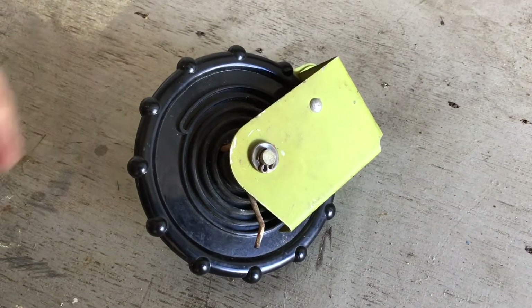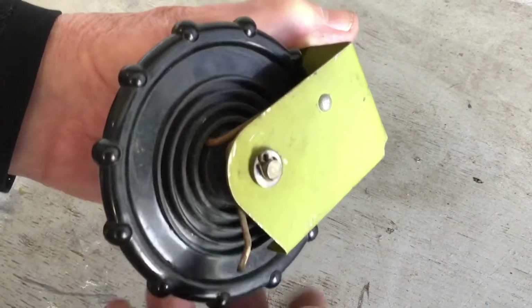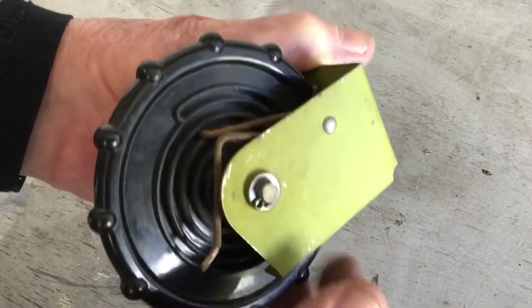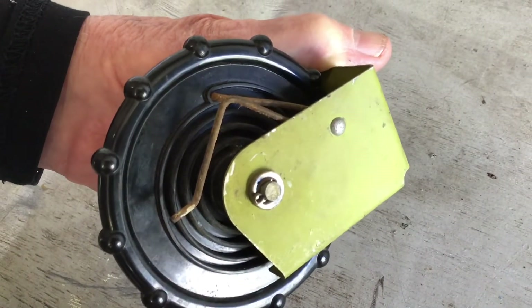Here is the cardinal trim wheel, trimmed at the moment at full nose up. If we trim full nose down, you can see the pointer moving, and the pointer moves in that spiral groove rather like an old-fashioned gramophone record, if anybody is old enough to remember such things.